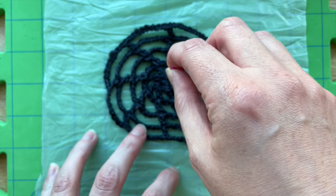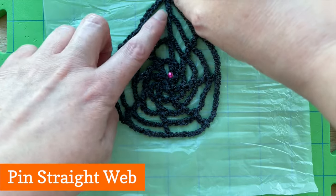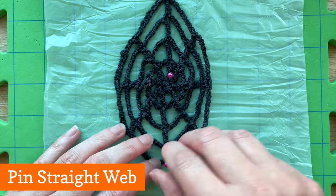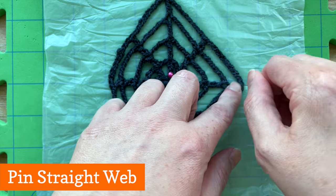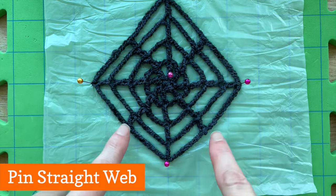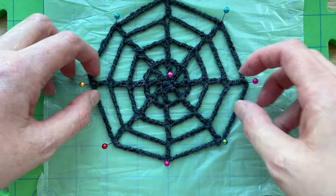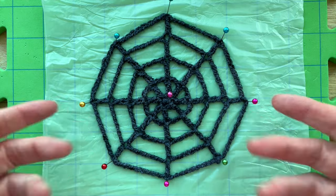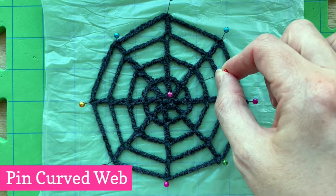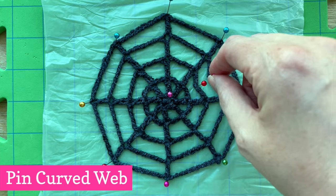You'll need lots of pins. Place the first pin right in the middle, then gently pull the top centre point of your web up as far as it will stretch and pin the top. Repeat for the bottom point, then stretch and pin the left and right edge points to make a diamond shape. Finally stretch and pin the four diagonal points — you may need to tweak a couple of points to make it even on all sides. You can stop here, but for a classic curved spiderweb look, add more pins: use a pin to gently pull the centre of each segment towards the middle of the web and stick the pin in to curve the line.